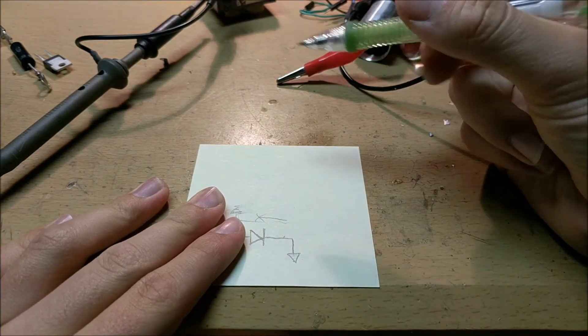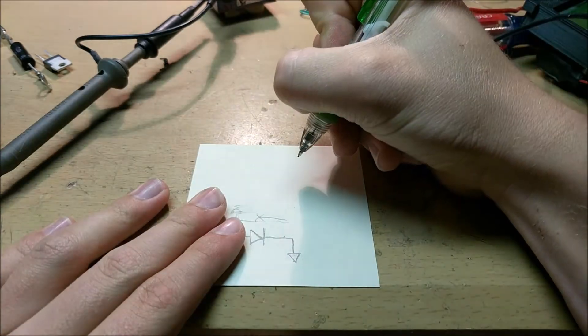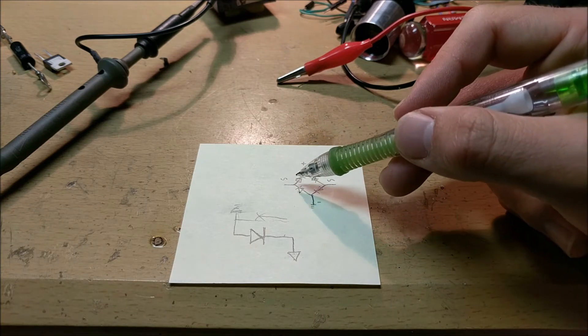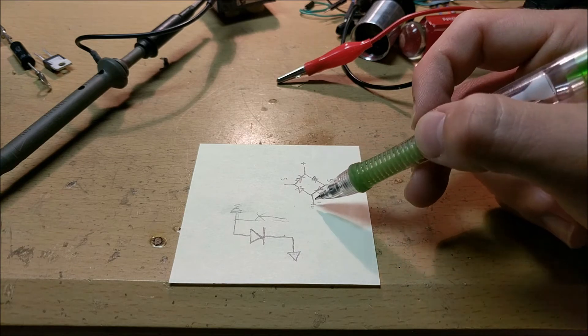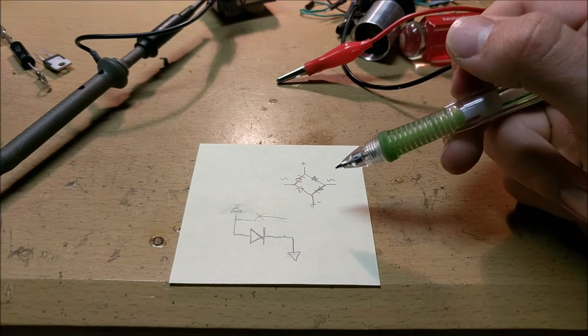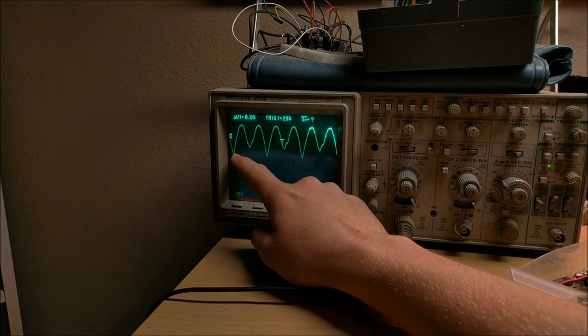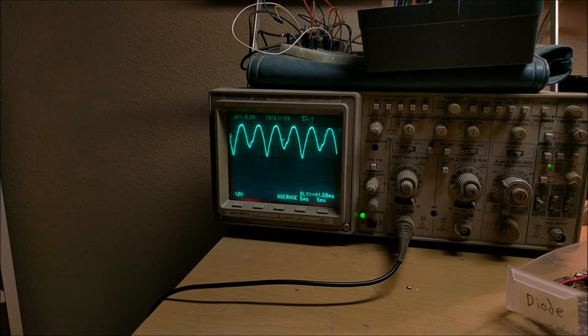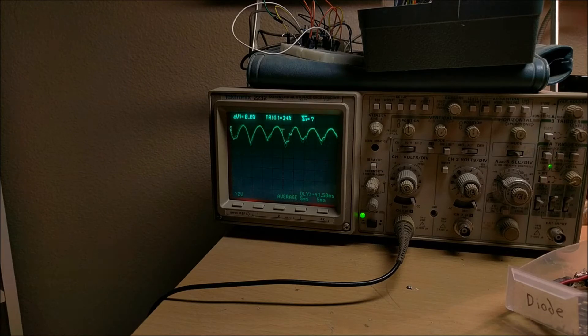We can make this into something more useful using a bridge rectifier — four diodes arranged so that the negative half of the sine wave is also converted to the positive half. With the bridge rectifier in place, you can see that both halves of the sine wave are now in the positive half. And if I add a capacitor to this arrangement, you can see the voltage goes almost to a perfect DC voltage — completely rectifying it to a 5-volt DC signal. When I remove the capacitor, it turns back into the AC rectified signal.